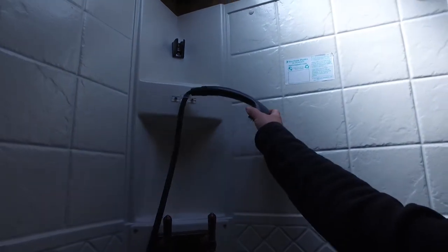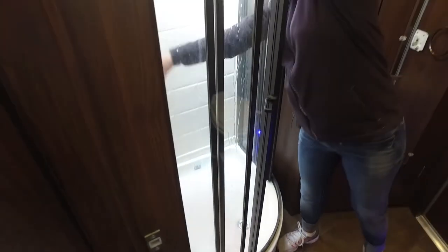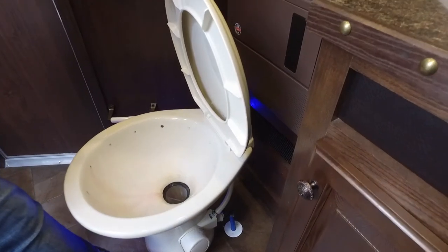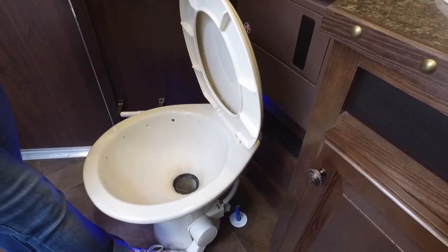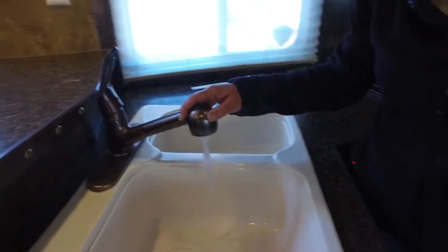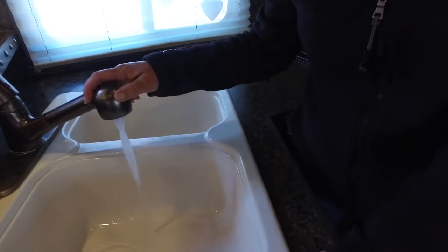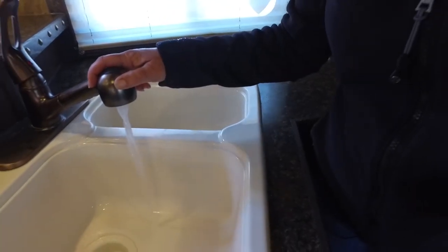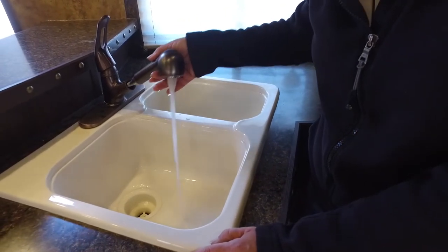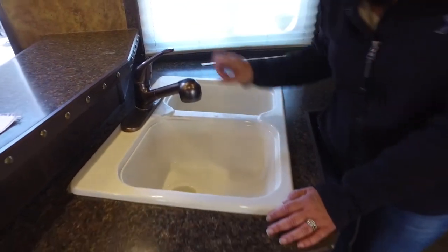I'm going to go ahead and rinse this and this is clear, so I'm going to shut it off. This is clear. Now that's clear. And then we'll check the kitchen sink — it's got a little bit still. All right, it's completely clear. So we're good there.